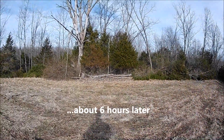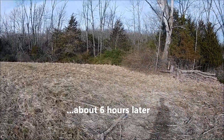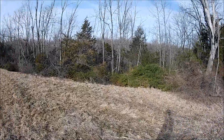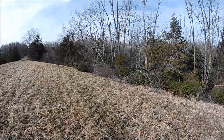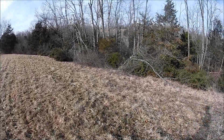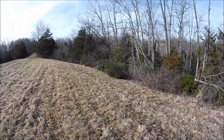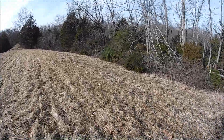I want to walk you through what I did today. I spent about six or so hours on this first day cutting this field. Our whole goal with this is to improve the wildlife habitat, particularly for deer. But with some of this cutting and thickening up some of these field edges, I want the does to feel comfortable and have security bedding near food sources. And also to improve the habitat for quail and rabbit.